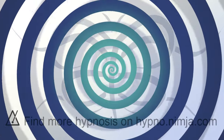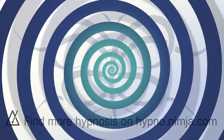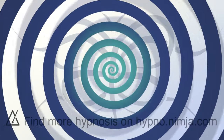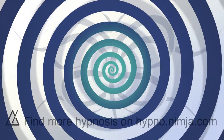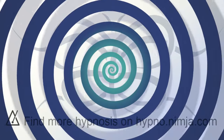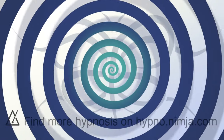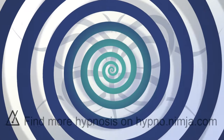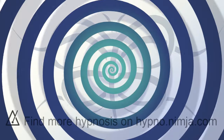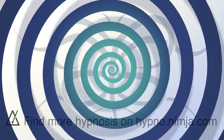Every breath. Every breath. Making it easier to float and fall. To drift and drop. And it's just nice. Relaxing. Listening. While you're letting it dry. And make your mind blank. And while you're laying there, I wonder how vividly you can imagine what you'll do with it. How you'll decorate it. Or adjust it.